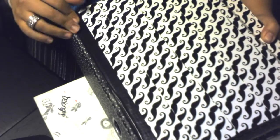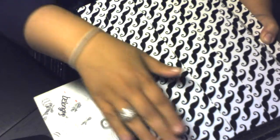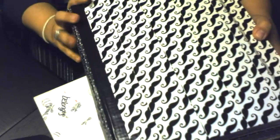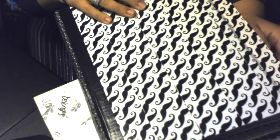I used some black duct tape here just to do the edge, and then I did my really cute mustache duct tape which I absolutely love. So that's the cover — I didn't really do any big embellishments for the cover, it's just way too bulky. I don't want to make this video too long but they always end up being long anyway.